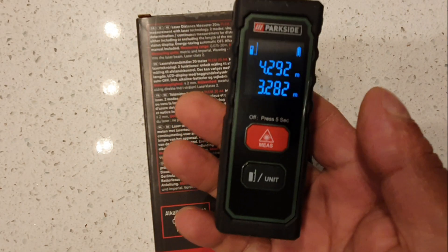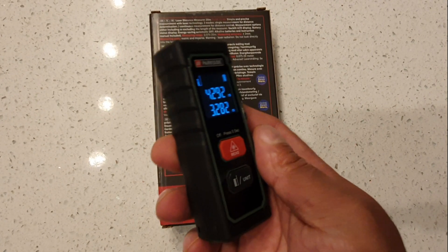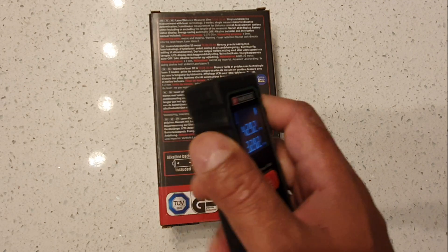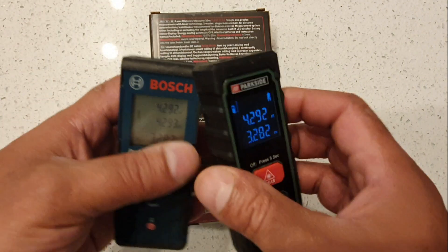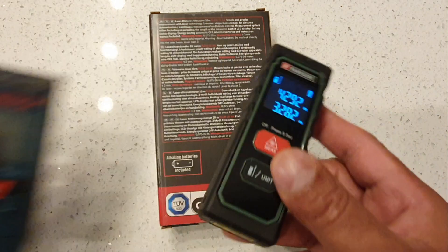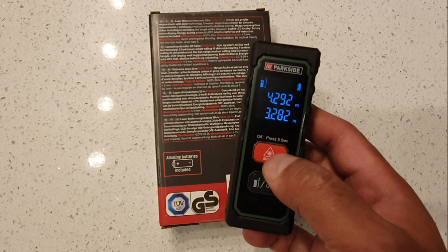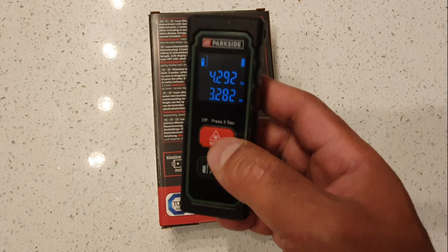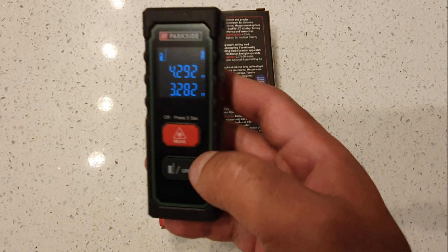This only costs £14.99 and includes the batteries. It has a nice rubber grip and is actually smaller than the Bosch in all dimensions. The only difference is the Bosch measures 40 metres and this measures 20 metres, and it doesn't have all the extra functions.